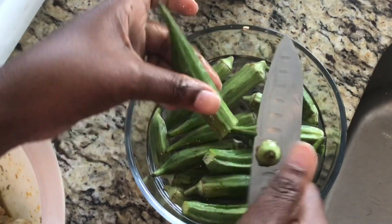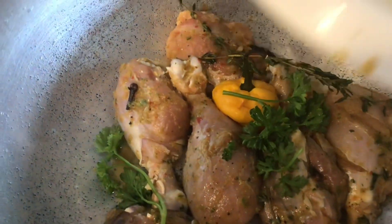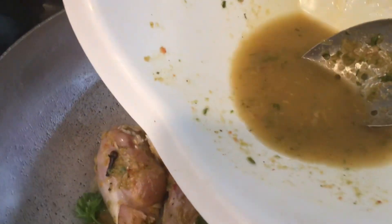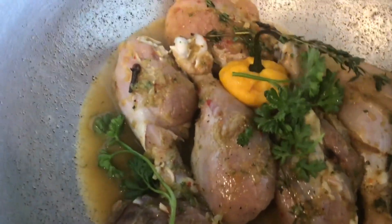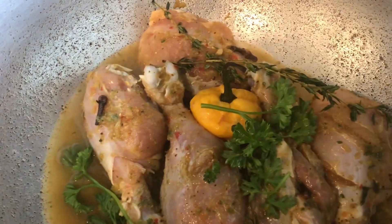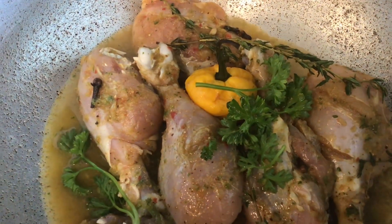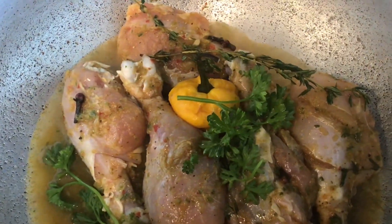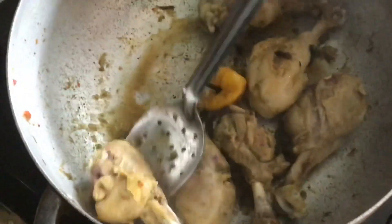I put my chicken in the pot on high. The bowl I used to season it in, I add just a little bit of water and pour it into the pot. I'm going to let it come to a boil and boil for about five minutes. These are soft chickens — they don't take long to cook, so we don't want to overcook them before giving them color.